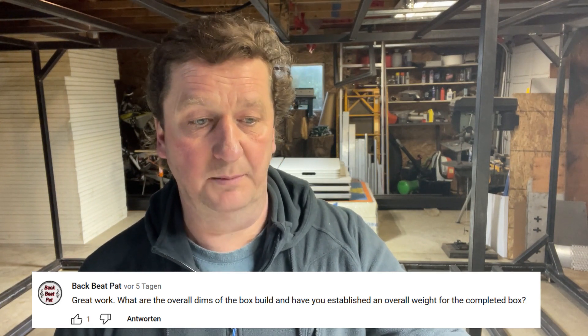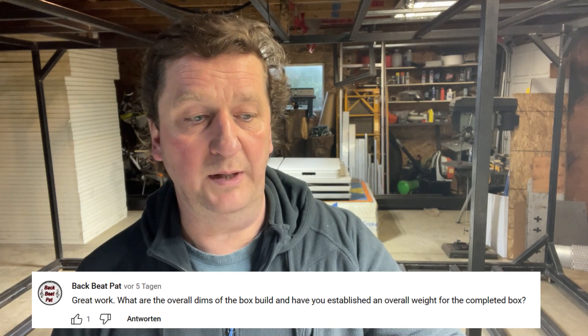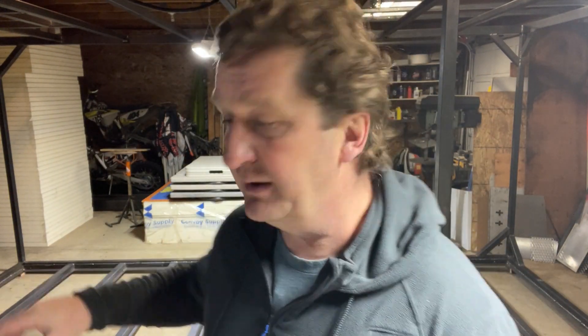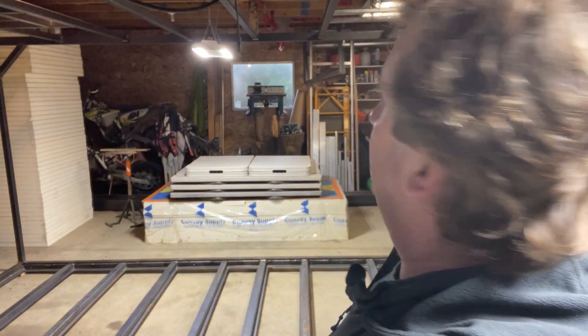Backbeat Pet had a question: what are the overall dimensions of the box and have you established an overall weight? The overall width is 2,470 millimeters, which equals 97 and a quarter inches — just a tiny bit over eight feet. At the bottom the length is 16.2 feet — 4,979 mm to be exact, basically five meters — and at the top it is 18.2 feet — 5,555 mm to be exact, so five and a half meters.